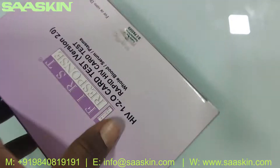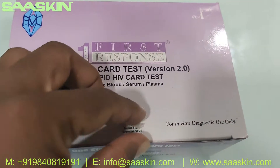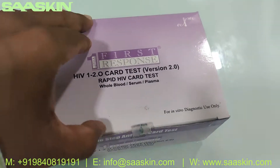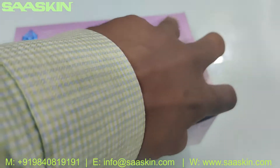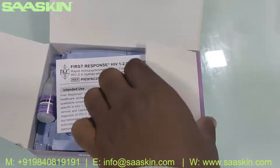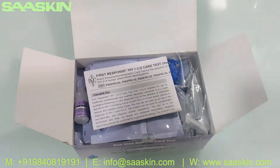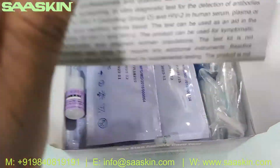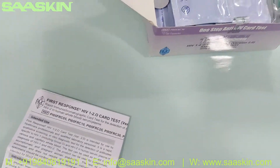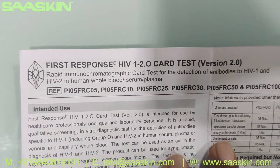Let me just open this box for you. This is how the total kit looks like. Inside the box, you get an IFU brochure — that's the instruction manual.